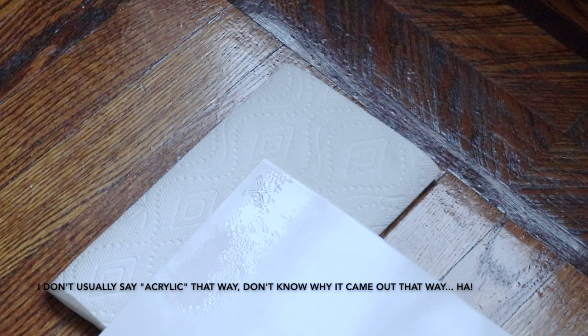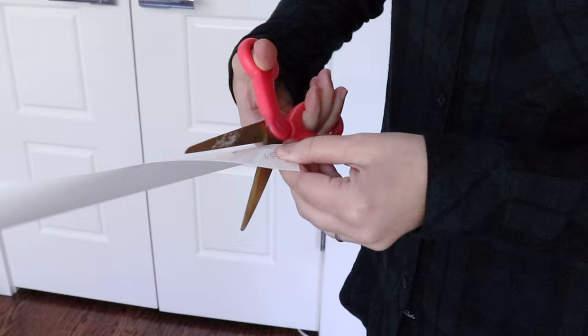Once dry, I cut out the shape staying as close to the image as possible, trying not to leave any sharp corners.